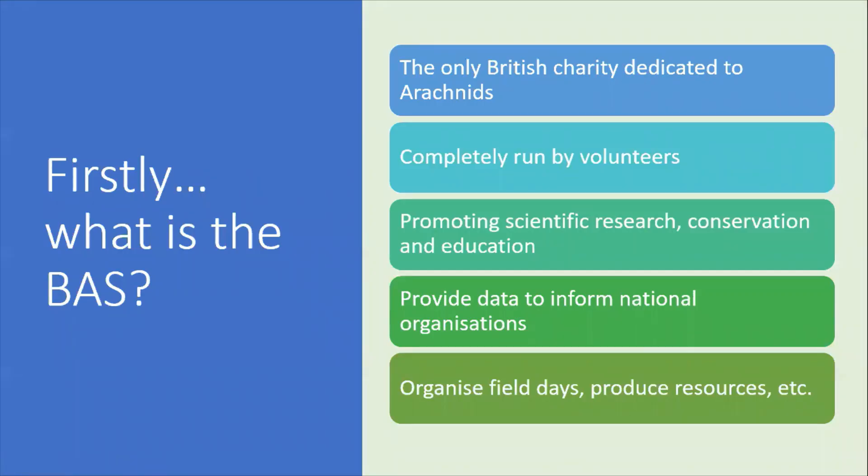So firstly, who are we? We're the only British charity dedicated to arachnids, completely voluntary. We promote scientific research, conservation, education. We provide data to inform national organisations. We organise field days, produce resources, mentor recorders and also run workshops.